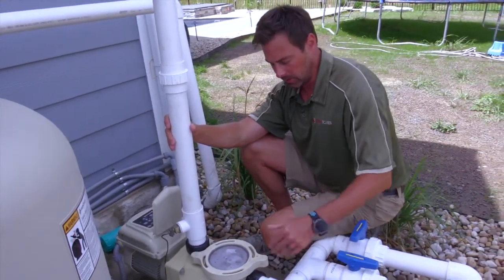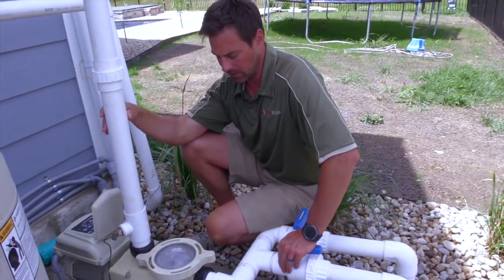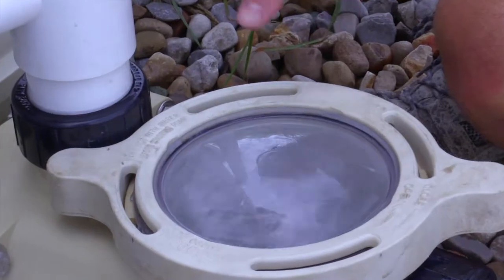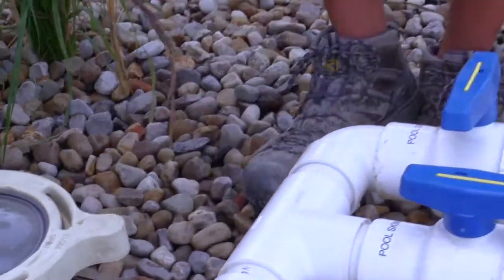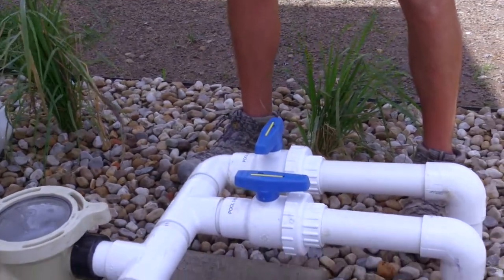That helps with the priming. It's going to prime up right now — it's starting to pour. You may be able to hear it with the audio here. You'll see, this is the water starting to prime. So now it's nice and full. I can open my other valve, and I'm going to do this slowly — if I open it really quick, it will lose prime again.